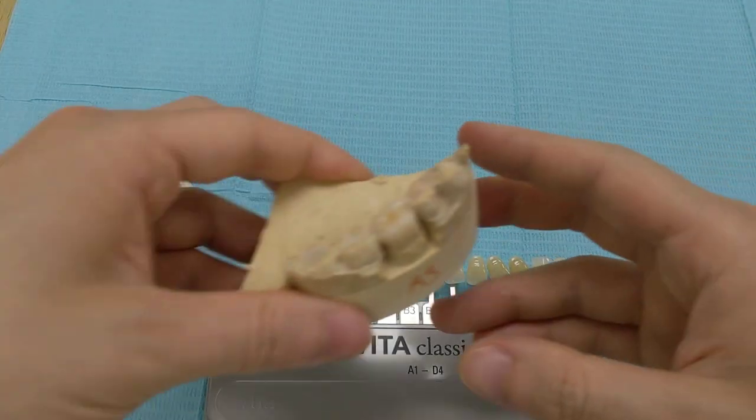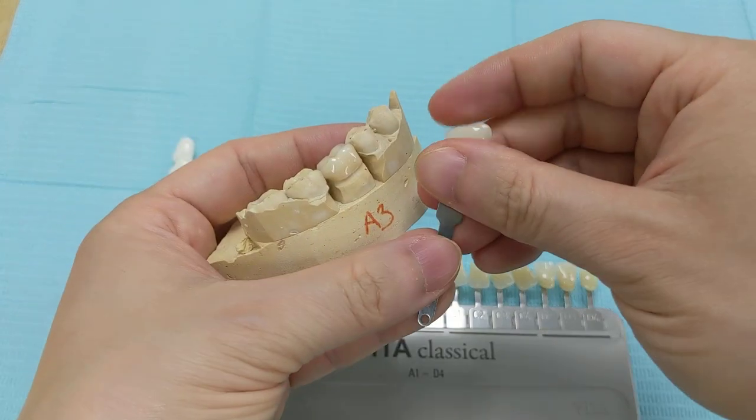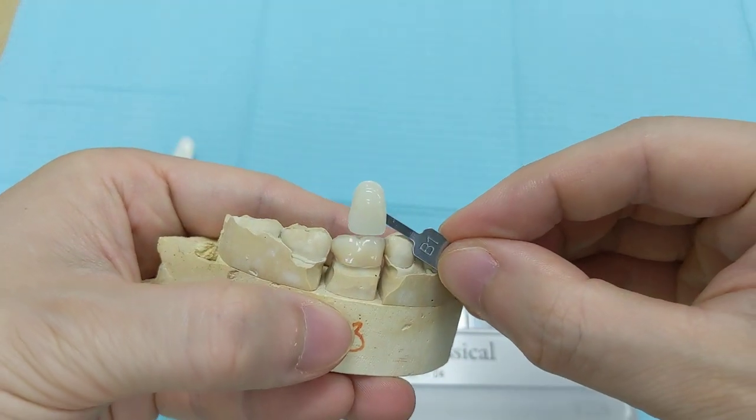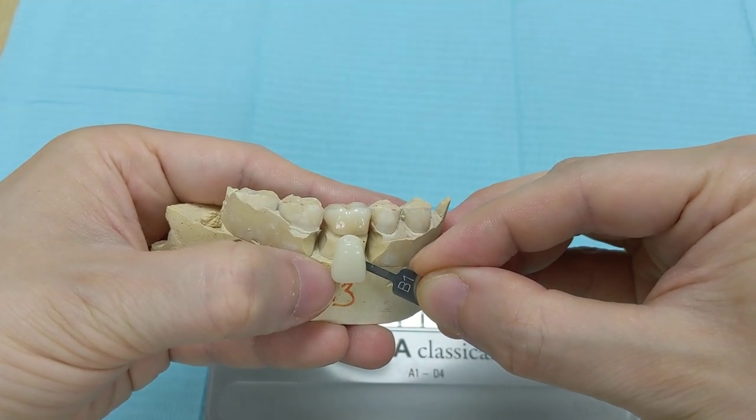The average tooth color is actually A3 right here. So if we compare the B1 to the average tooth color, it is whiter — it's a lot whiter than average.